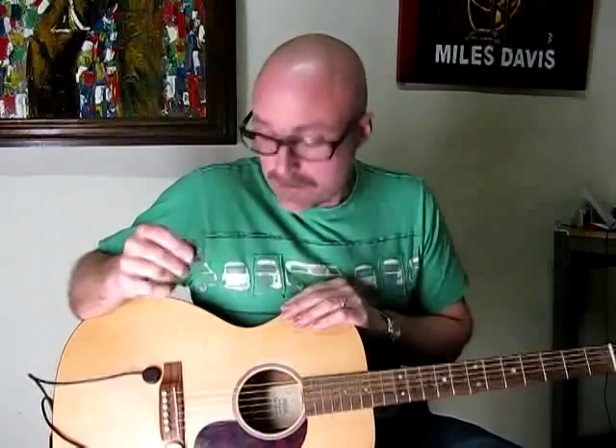Hi there. Just going to demonstrate the dual pickup that I'm making now. It consists of a standard Peter Man pickup as well as the bass pickup to add that little extra bottom end. So this is what it sounds like on a bit of strumming.